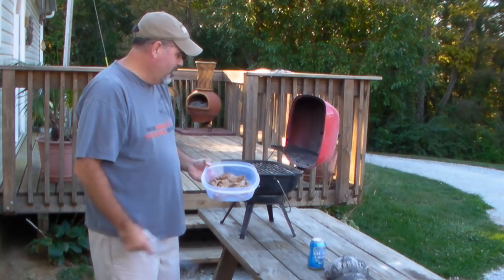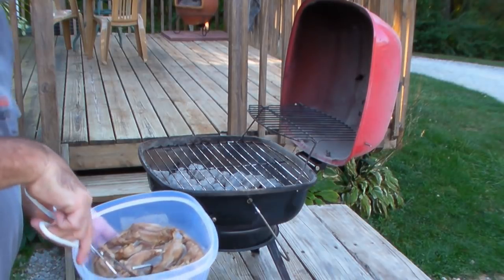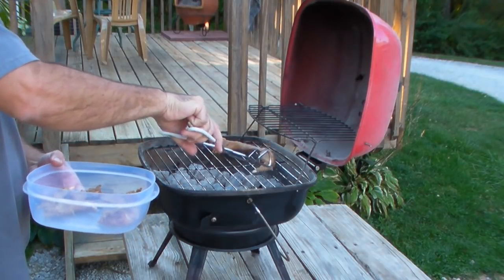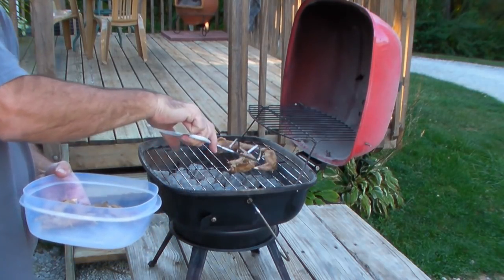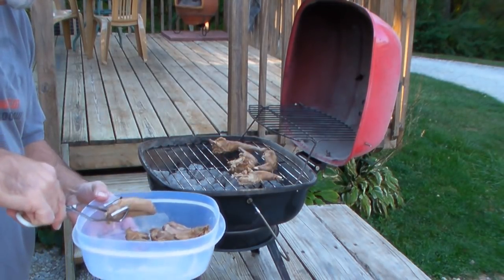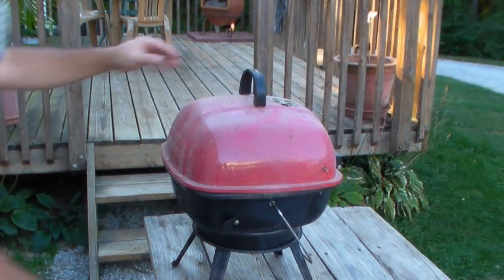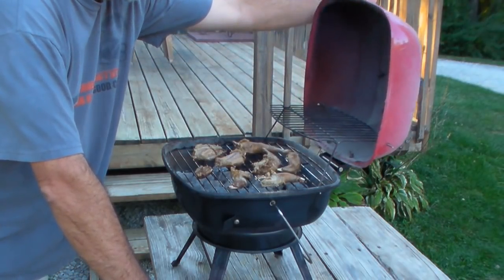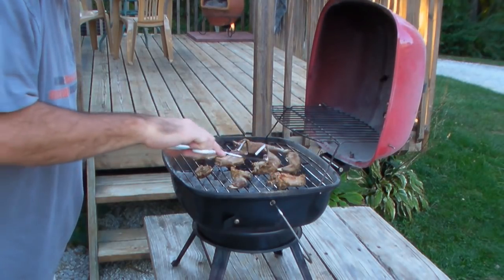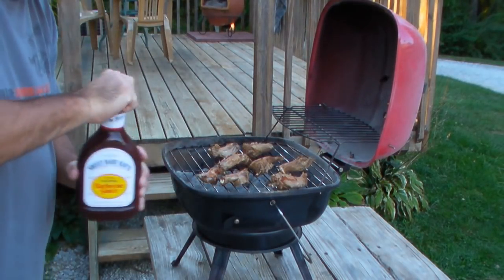Four hours in the crock pot on low, and now we're just going to put it on the grill to pretty much heat it up. My belly's talking already. These won't take long at all — they're pretty much cooked all the way through. It's just been a few minutes but I'm going to go ahead and turn them over. That's a pretty hot fire. I'm going to put a little Sweet Baby Ray's on there.